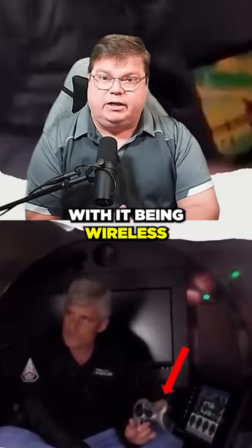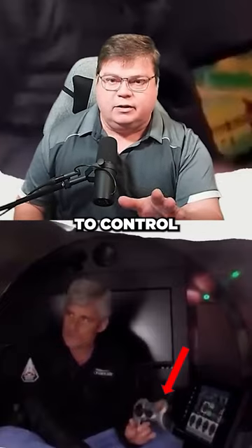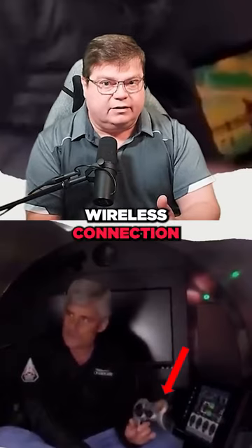I really have a problem with it being wireless. You don't want to control your submarine with a wireless connection.